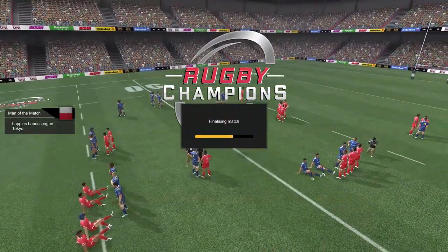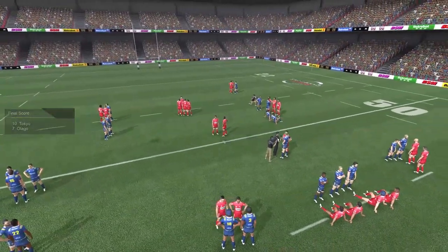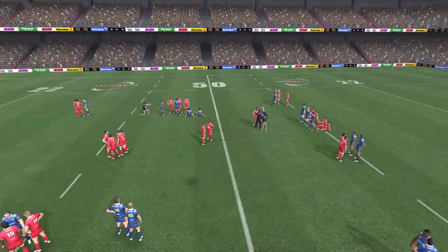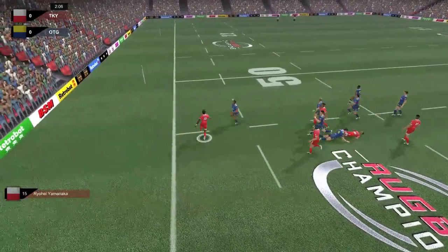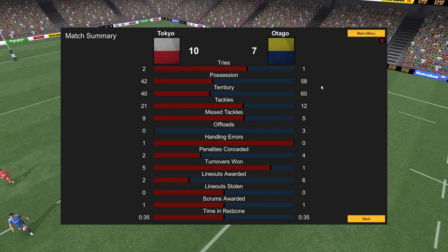We tried to do everything so well - so many chances, so many opportunities. But the Highlanders choke when it really matters. That is quite unbelievable. I had better players on the bench - I didn't even think to bring on a player like Naholo. The two strikes by the Sunwolves, before and after half time, that is what has killed us. Two tries, both unconverted - we only needed to go over a second time and the Sunwolves at home have knocked us over.